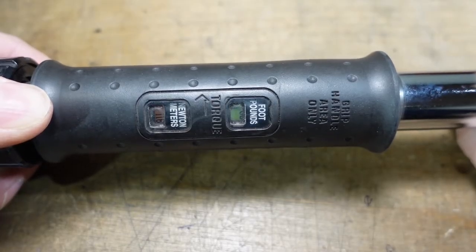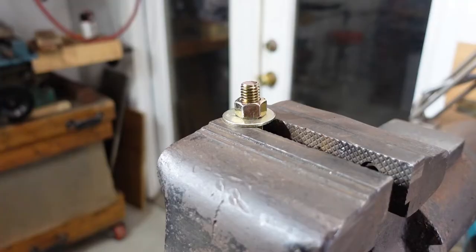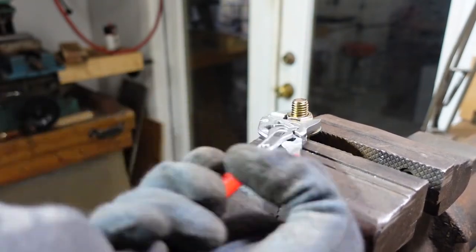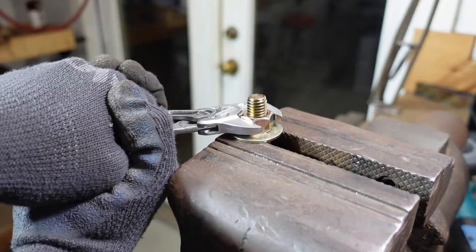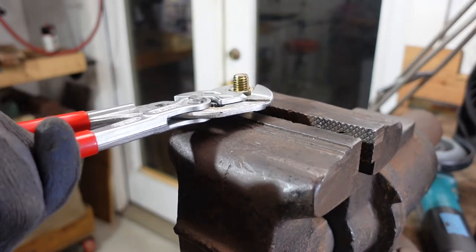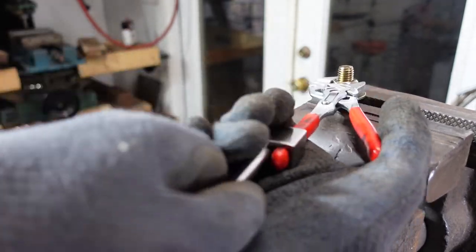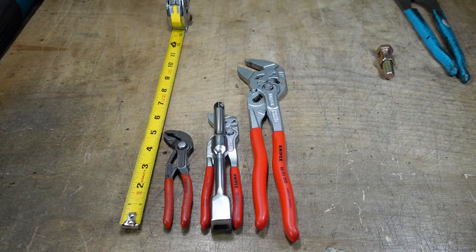Just to see how capable these pliers are with this breaker bar, I'm going to torque a bolt to 90 foot-pounds. This is a half-inch grade eight bolt. I'm not able to break it loose without the cheater bar. Let's try tightening it up with the big 250s and then breaking it loose with the 150s. The performance is quite similar with this setup compared to the 250s — the highest torque I've been able to break loose is 100 foot-pounds.